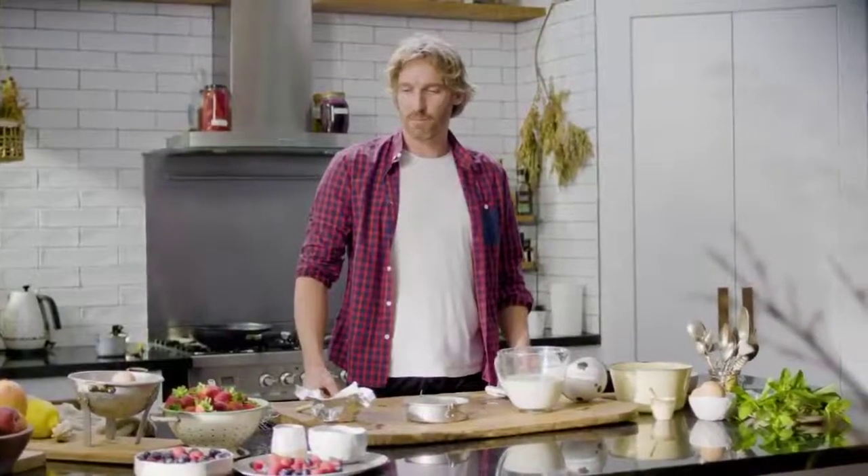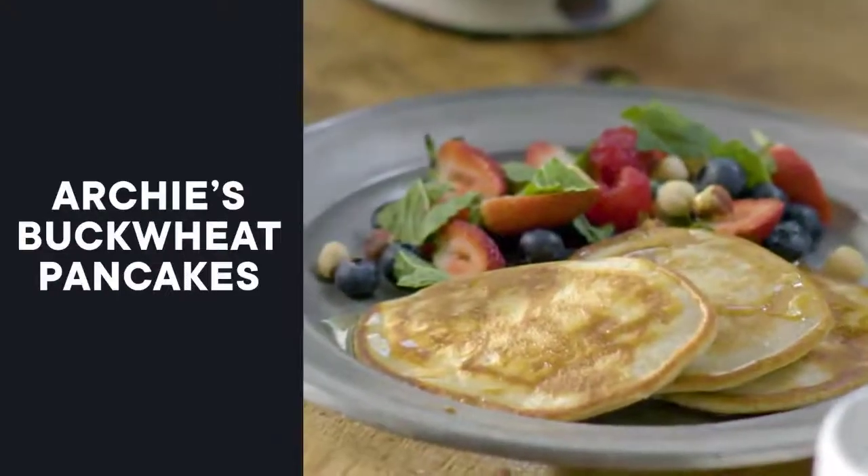This one is another one of my go-to toddler-friendly recipes. This is buckwheat pancakes, berries, and a bit of fresh yogurt.